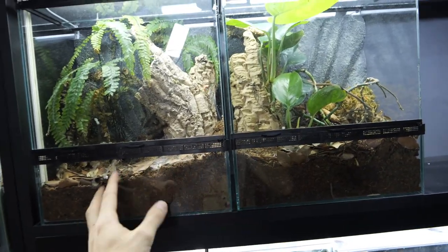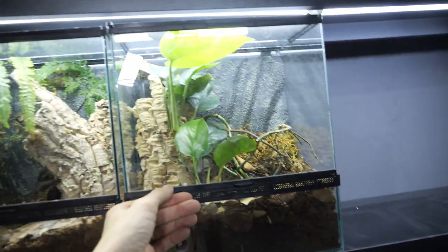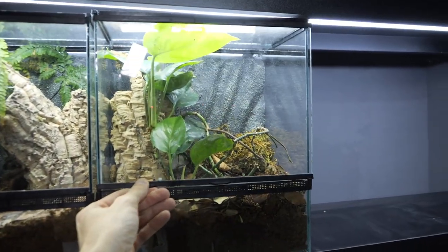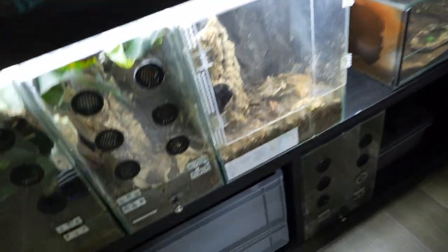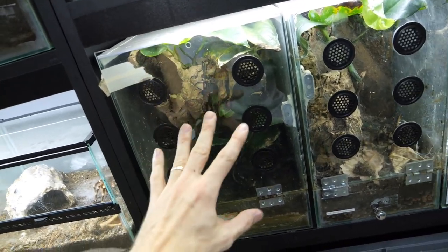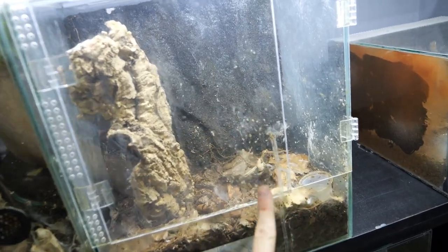You see these two enclosures look the same like this with this type of door, but then I switch it up with this more modern, more durable, and more pretty design. So once I set up these two enclosures I will be able to move into them Elvira the Pezzotaeria ornata, which is probably my biggest arboreal tarantula, and I will also move this Pezzotaeria.